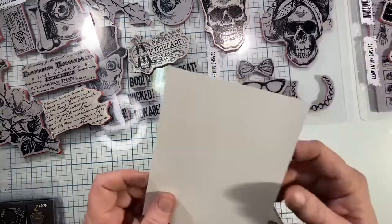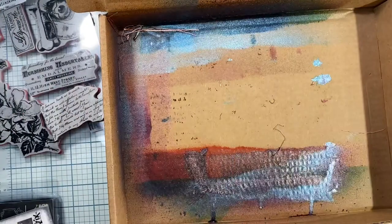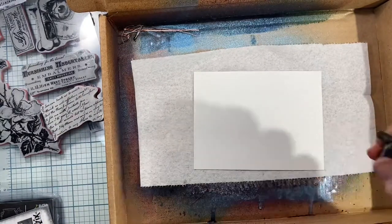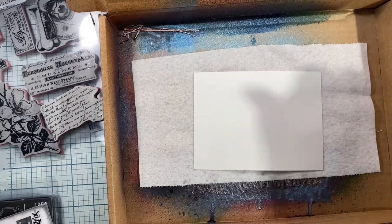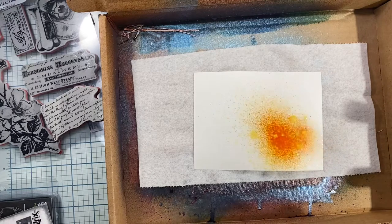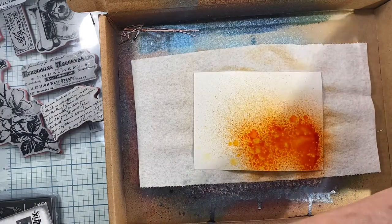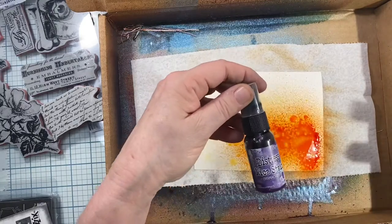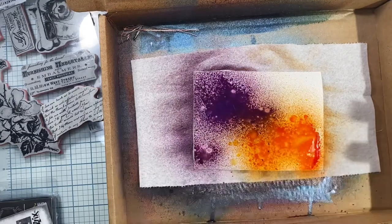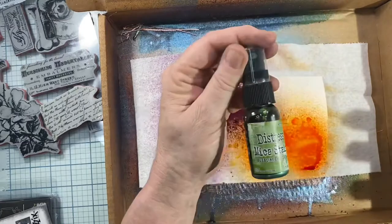To start out, I'm going to create a background using some watercolor paper and the distress mica stains for the base. I put a new paper towel in, squirt a little bit of water on my paper, and then start going in with the mica stains. I'm just going to use three colors today: the jack-o-lantern, the bubbling cauldron, and the purple one — all from the Halloween collection.